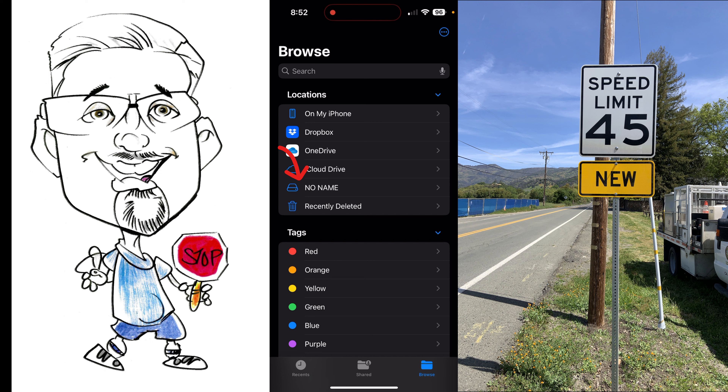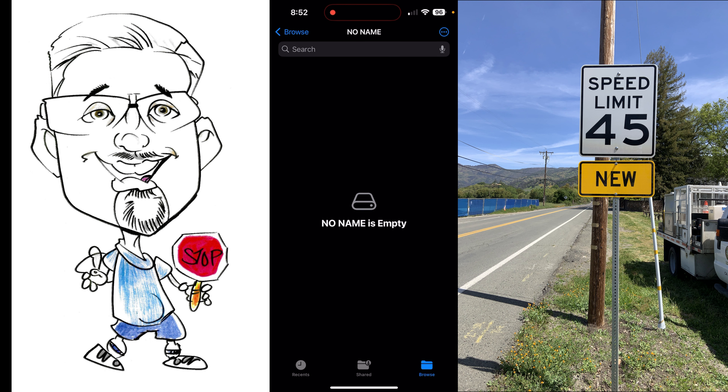See where it says 'No Name' — tap that. It says this folder's empty. Just hold down and click Paste. It'll take a few seconds; the longer your videos and the more videos you do, the longer it's going to take. Sometimes I'll do ten at a time and it might take five minutes or so. And there's your video on the flash drive.